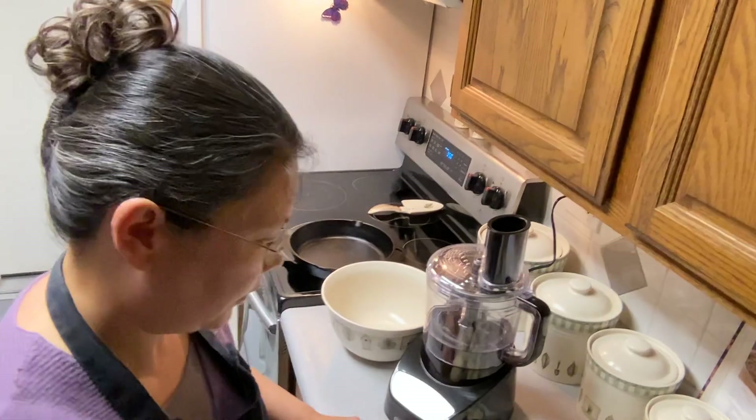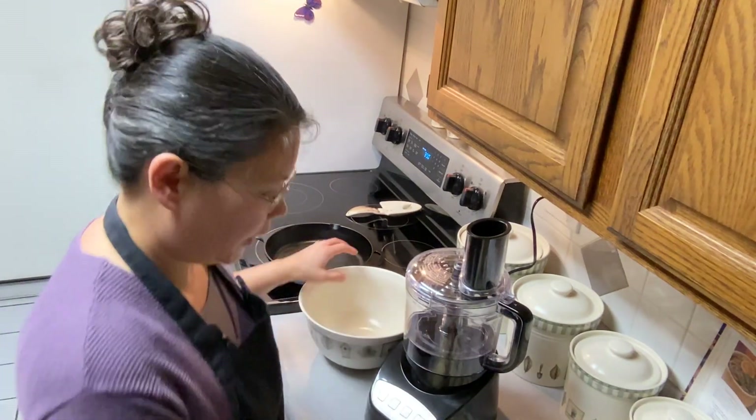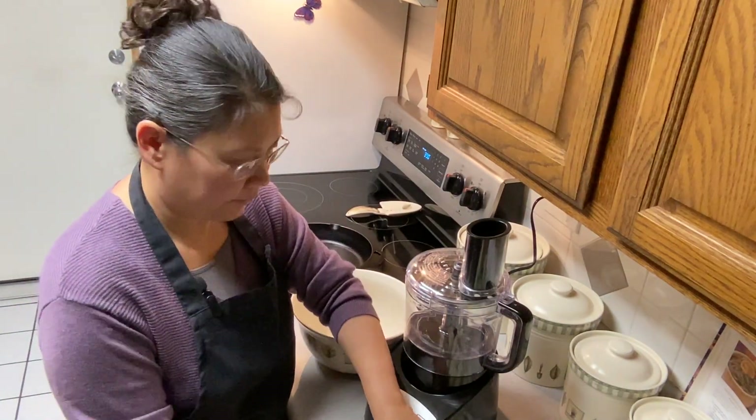I like to shred my potatoes for scalloped potatoes, but you can totally do the slices if you like to do it that way. I've got seven medium potatoes here.